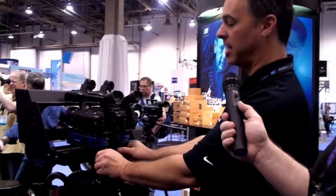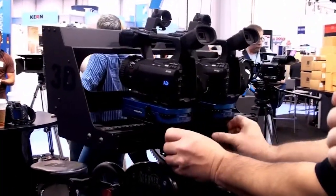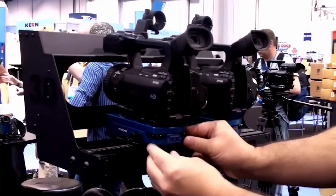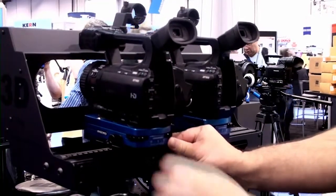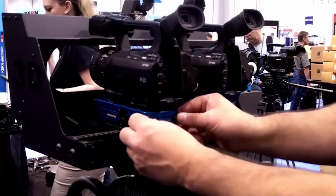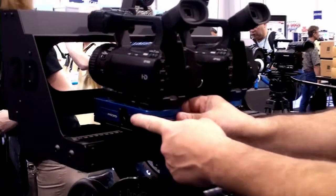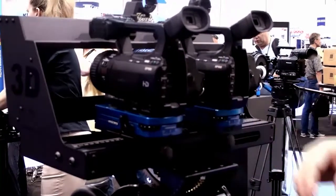We've got the ability to do inter-axial adjustments, and we have nice laser engraving that tells you exactly in millimeters where you are. We have the ability to do convergence settings, with laser engraving that shows you the millimeter offsets so you can do toe-ins in a calibration. And we have XYZ adjustment to really get that alignment exact. What's nice is we have a three-point XYZ alignment that is tool-less, so you can just spin the knobs and get those exactly aligned.